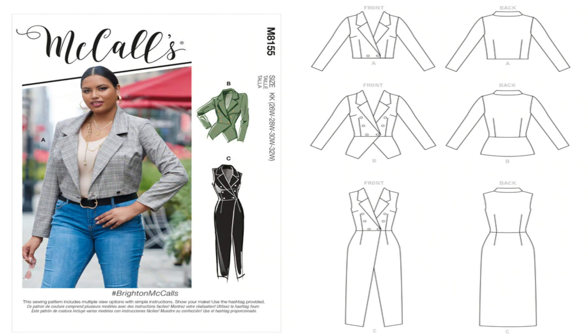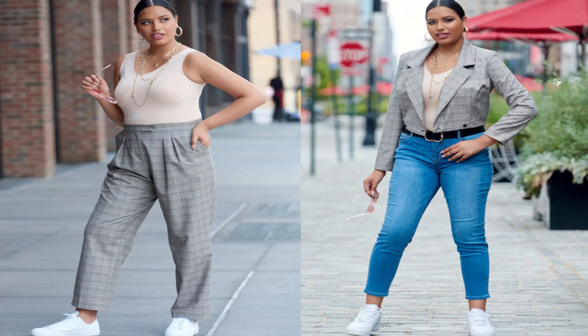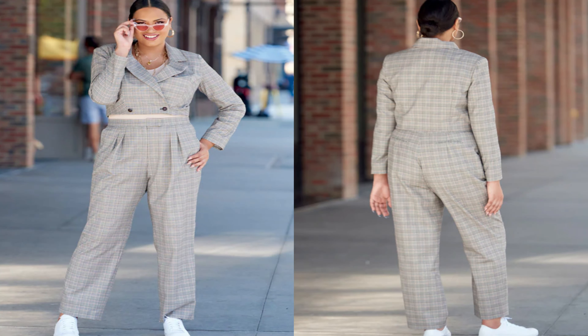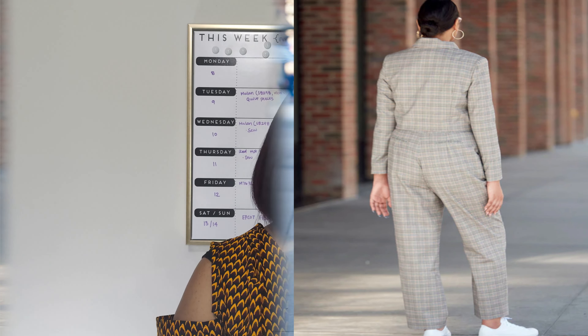The next pattern I picked up is McCall's 8155. I love this jacket and vest pattern. I would do it for view A and view B. View C is just not one that I would do for myself, but I would do view A or view B on the pattern. This is the Brighton McCall's pattern, and this is McCall's 8155.